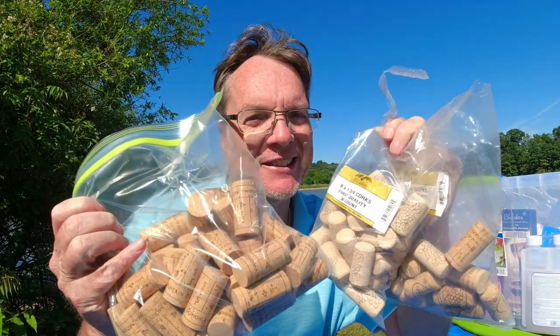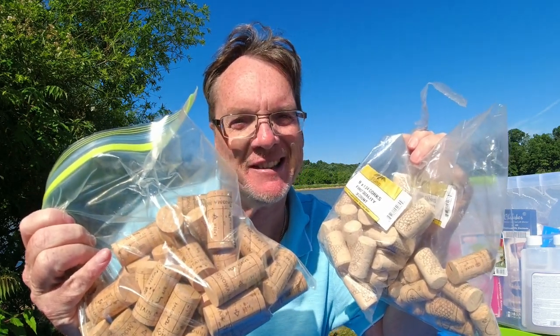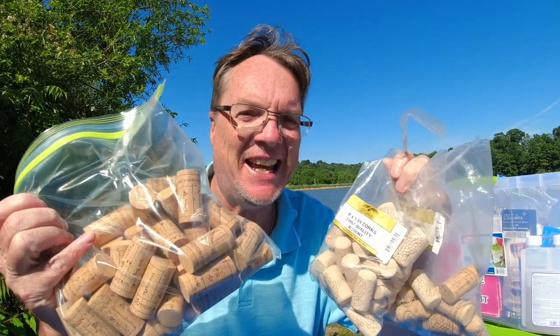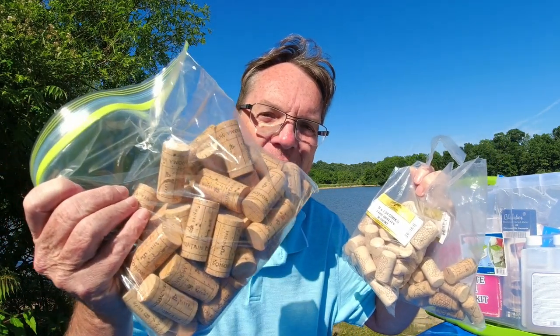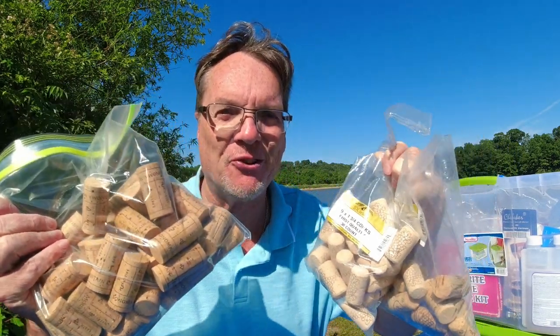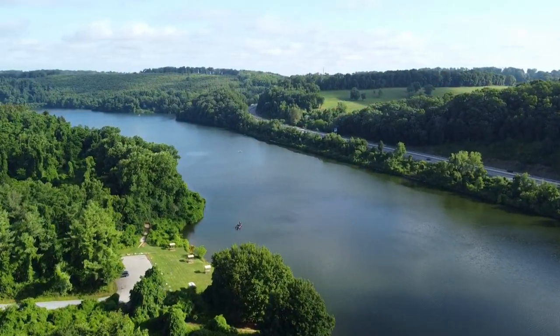When you're bottling your wine, if you're going to drink it right away you might not need this next one — but don't miss corks. Corks are going to help you preserve your wine for longer periods of time. I have a separate video on what sizes to get. I've got sizes eight, nine, and ten — depending on how fast you're going to drink it determines what size you might want to get.